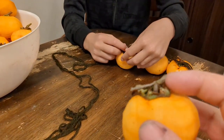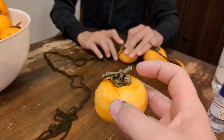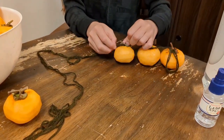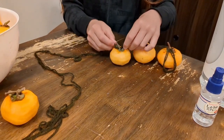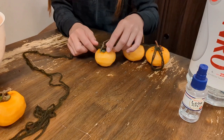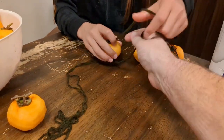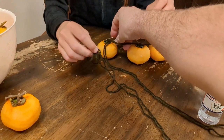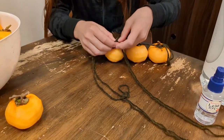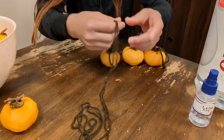As she gets each one done she'll give it a couple spritzes — definitely get the stem area a little more because there are nooks and crannies there since it's not peeled. We've left the T-stem on each one of these persimmons. Any that came off we're treating in a different way. We're tying the yarn to that T-stem, and really there's nothing fancy about the tie — it's just a simple overhand knot.